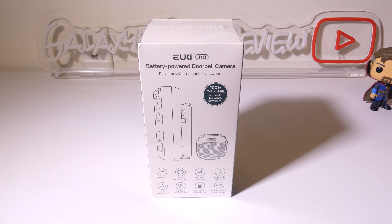So that's my review of the EUKI J10 battery-powered wireless doorbell camera and chime. This is a great setup even if you do not own your home, because they give you a nice installation kit that lets you mount it anywhere. I like the 1080p video quality, two-way communication, integration with Amazon Alexa and Google Home, and long battery life up to three months between charges. Overall this is a solid video doorbell — if you're looking for one, you might want to check this one out. This was Luke from Galaxy Tech Review, I hope you enjoyed the review and I'll check you guys out on the next one.